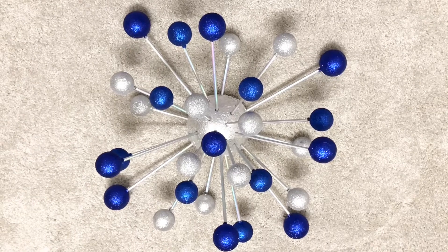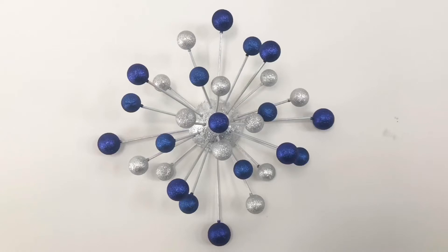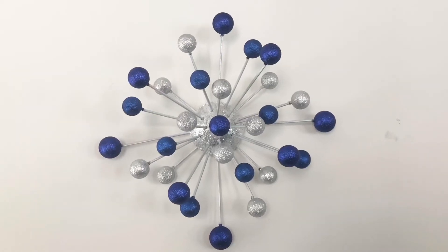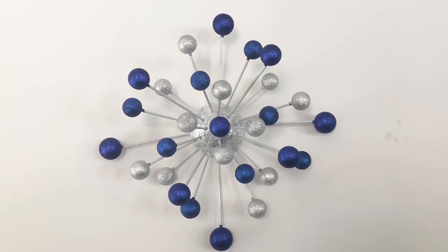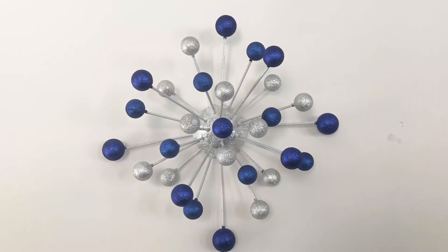Once I glued them all, it looks like this — it came out really very nice! Thank you all for watching, have happy holidays, Merry Christmas, and Happy New Year. See you in my next video, till then, bye bye, take care.